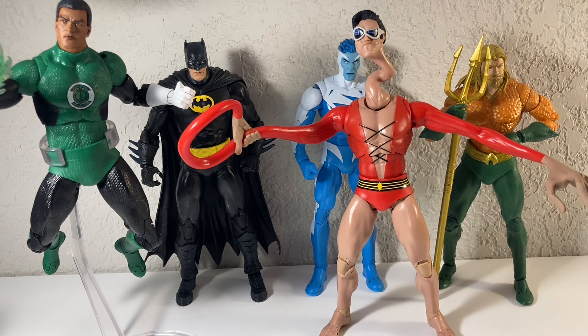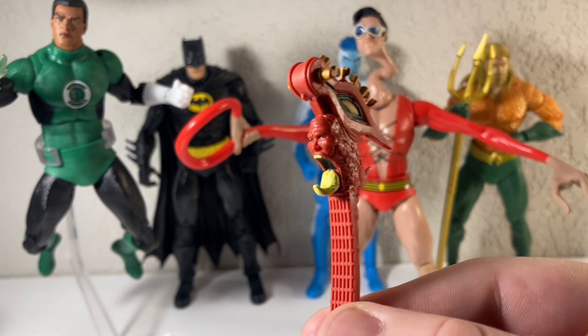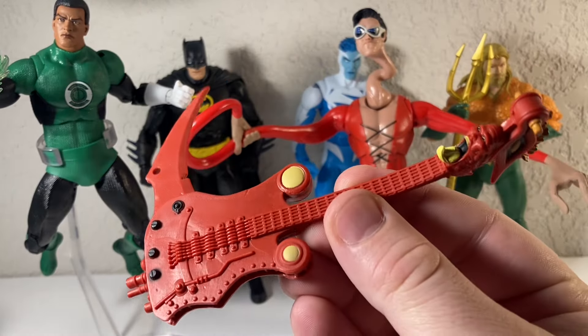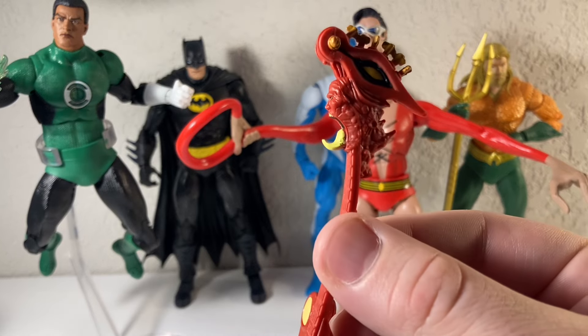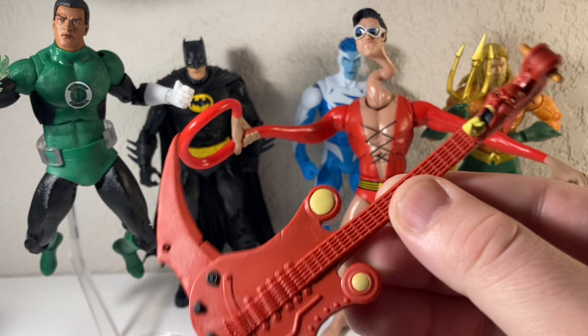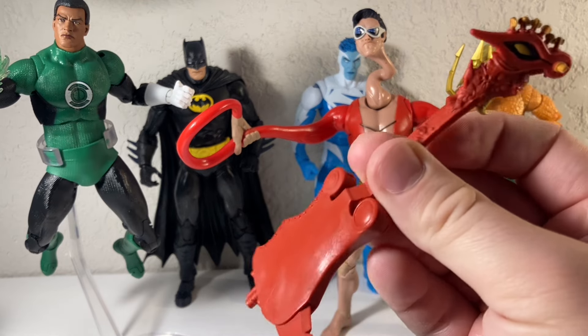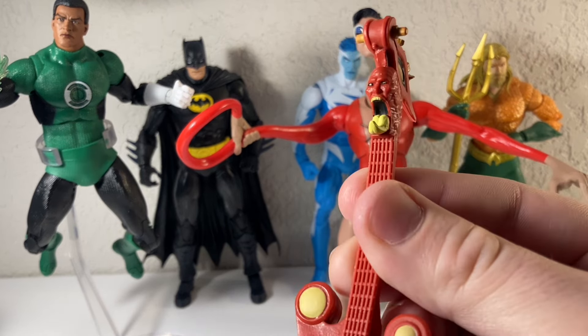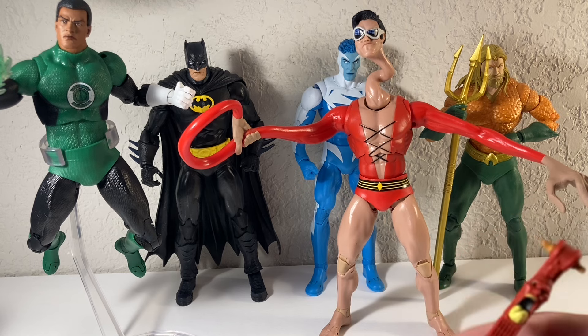This is actually not the first Plastic Man figure from McFarlane. I have the other one right here — technically it is the guitar that came with the Death Metal Batman. This is actually Plastic Man. It's just a super cool accessory slash figure. You can tell by the red and yellow — it's got the Plastic Man colors. A lot of people didn't notice that it's actually Plastic Man, but there's his face right there. Plastic Man is really cool in the Death Metal comics.